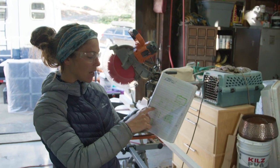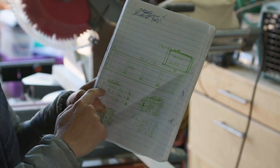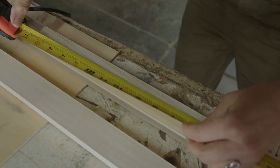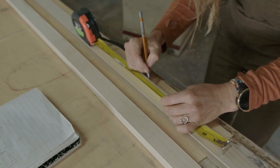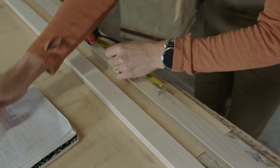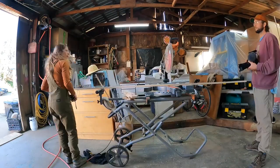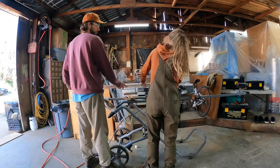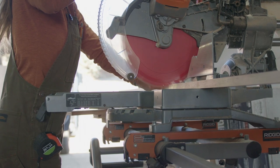With my cut list, now that we're done with the width, I can cut everything to length. I've marked the measurements directly on the board — 14, 14, 11, 11, 14 and a half, 14 and a half — so I don't have to keep referencing the cut list. I just measure as I see the number in front of me.